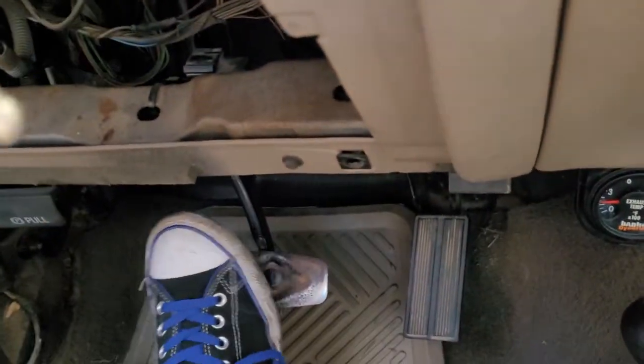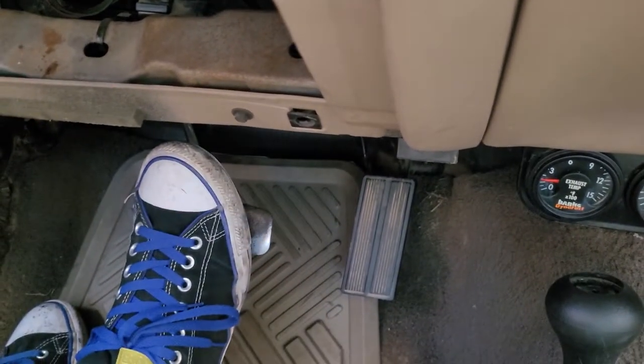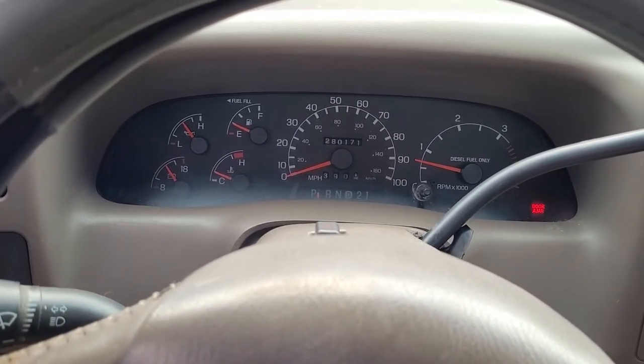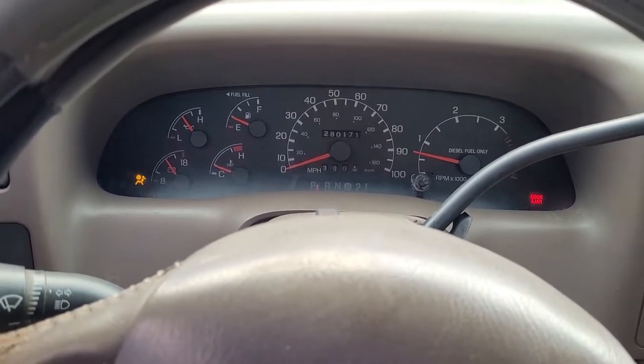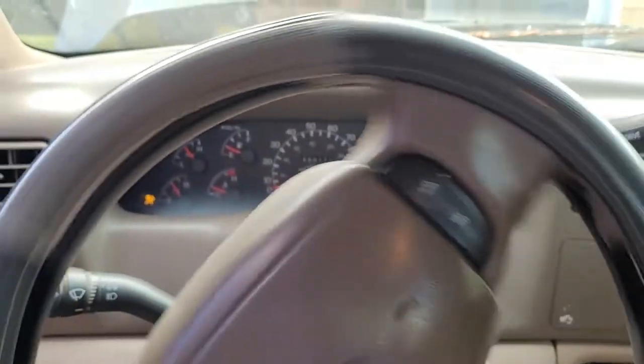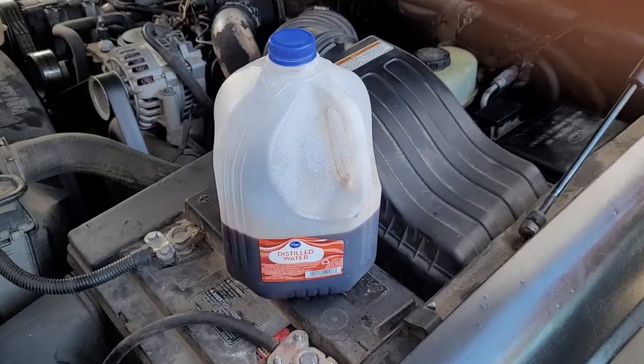Additionally, the brake pedal is kind of non-existent. The way I narrow down that it's not the hydro boost and that it is the power steering pump is because if you rev it up a tad, the power steering pump works just fine.